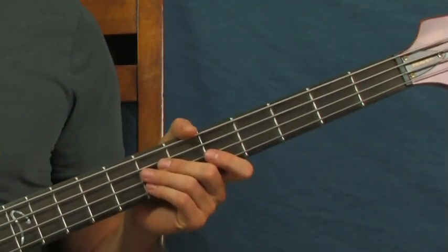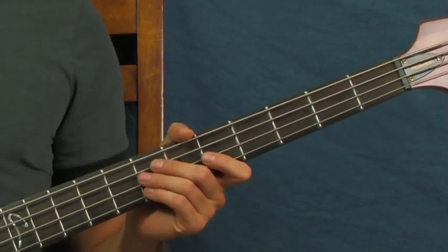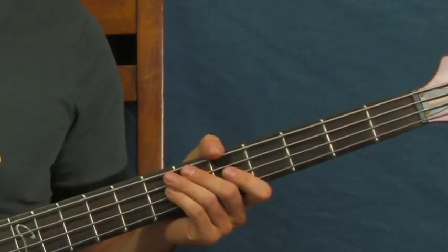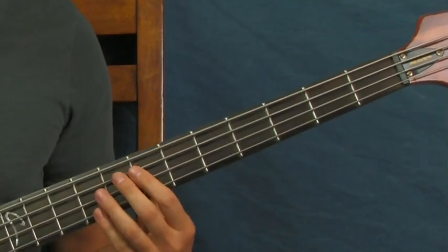In the intro and the first couple stanzas, there's actually no bass in this song. It doesn't really come in until the first chorus, which is cool because that gives you a sense of movement and progression through the song. So in the chorus, that's what I played in the intro — it's this part here.